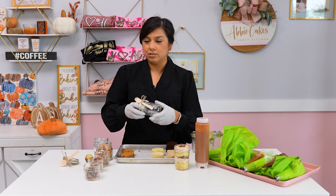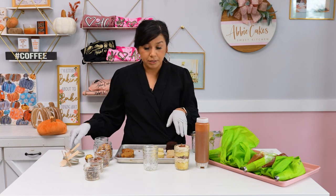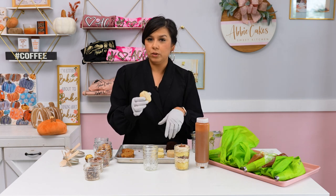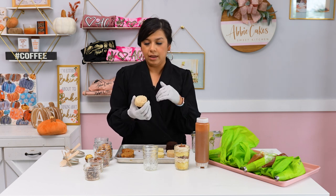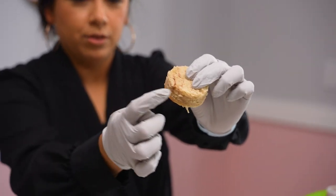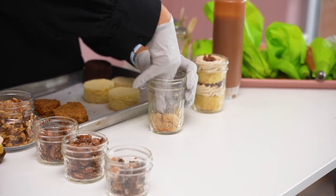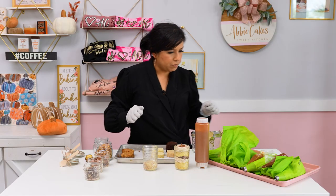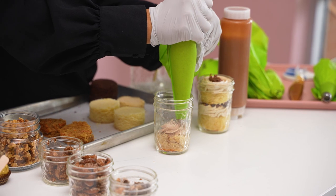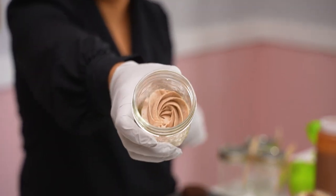Our next flavor is going to be salted caramel apple pie. I'm starting with a churro cake base — it's probably my favorite cake. It's a cinnamon-infused batter, and halfway through layering the cake into the pan we add a layer of cinnamon sugar, which you can see right there. It's so good. I've prepped my spiced cinnamon buttercream — I love this too because you can see those flecks of cinnamon spice.